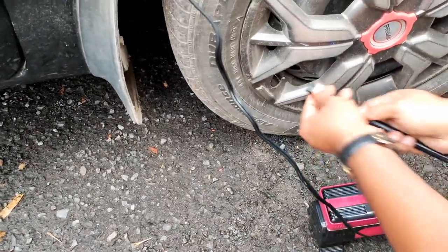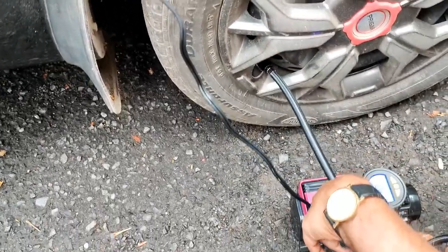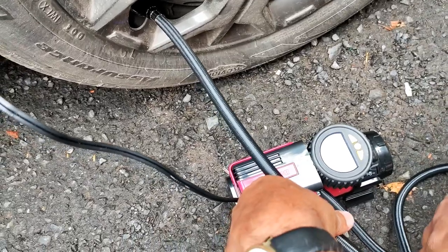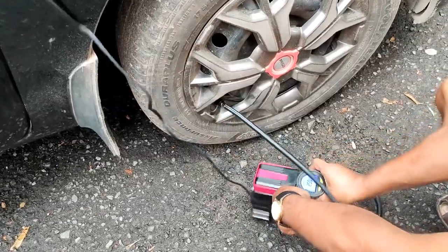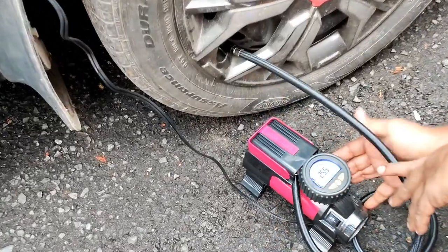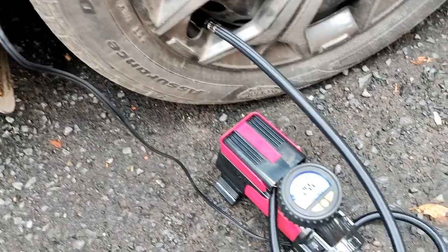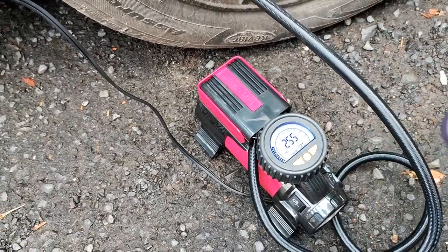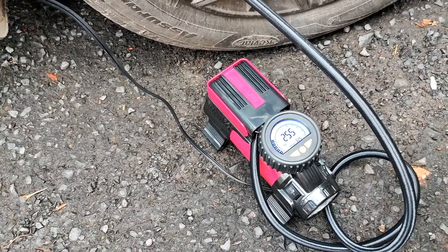We will also check what is the current pressure at this moment. This is a threaded type nozzle. The current pressure is 36.5, so let me reduce the pressure and then try out. So I have reduced the tire pressure and now the current pressure is 25.5.